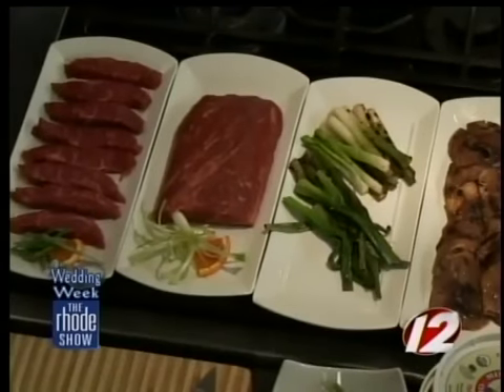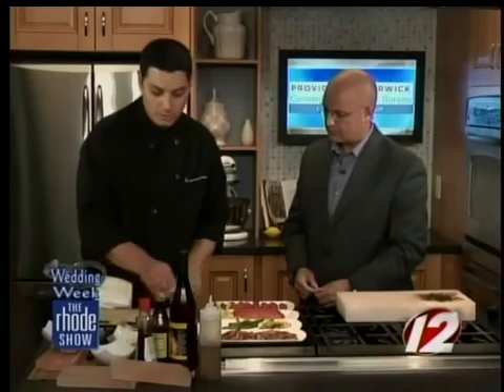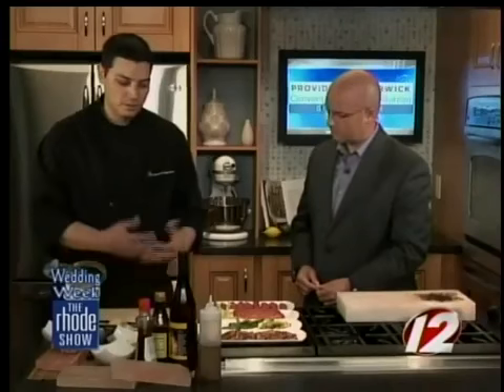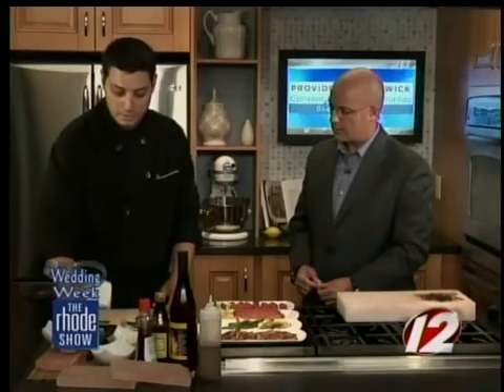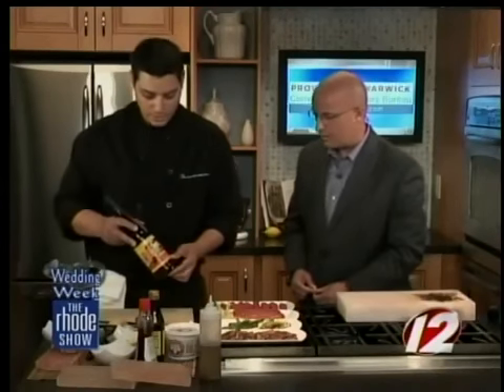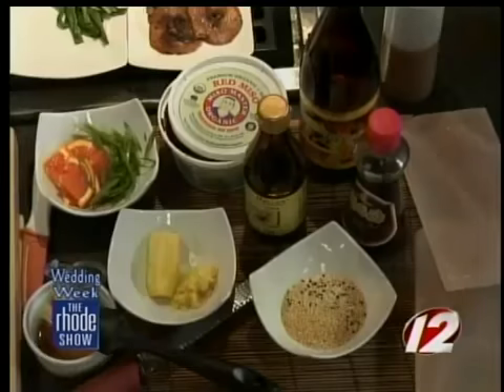These are the components going into the miso vinaigrette. We've got miso paste, which is a fermented soybean paste — it's the main flavor in miso soup. We have some ginger, toasted sesame seeds, the shiitake mushrooms, sesame oil, soy sauce, and this is a yuzu juice. A yuzu is a Japanese citrus fruit mainly used for its juice, as opposed to an orange that you would eat. It's usually used more in juice and in things like marmalades.